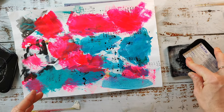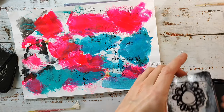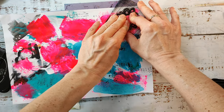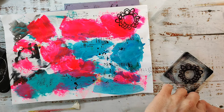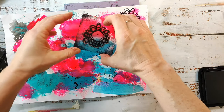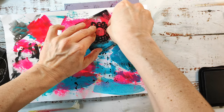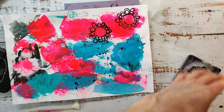The background has to dry now, and in the meantime I'll stamp some flower images onto that background paper I made. I'll stamp several of these flowers and then cut them out, and then decide which ones are going onto the page. I'll speed up this part as well because it's not very exciting and that can save some time.